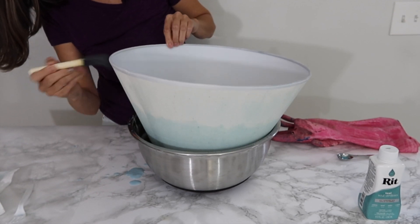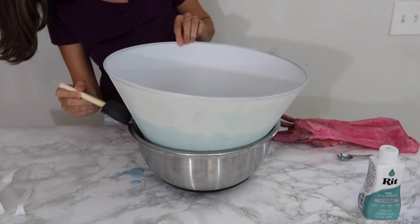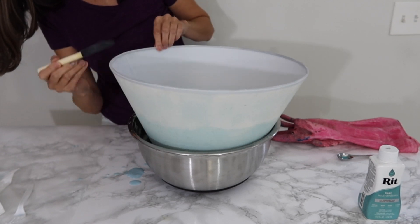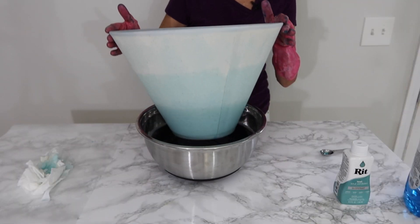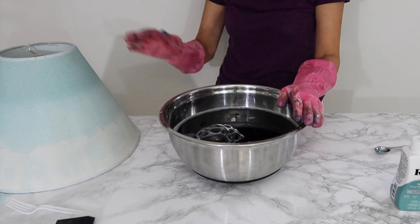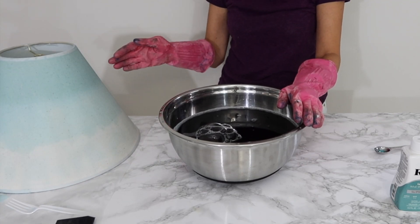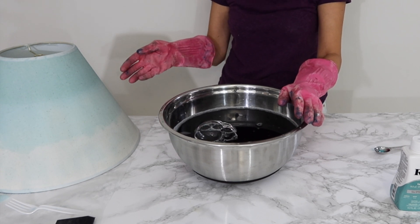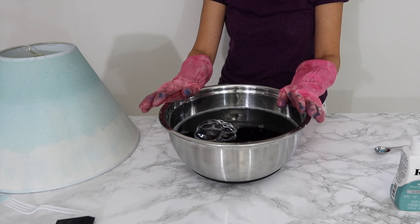Do this until you go all the way around. It doesn't have to be perfect — that's one thing I love about the ombre look; it's a little more artistic than super precise. It's looking good. Once you reach the desired color, run it under cold water until the color runs clear, then let it dry completely.